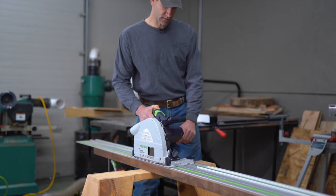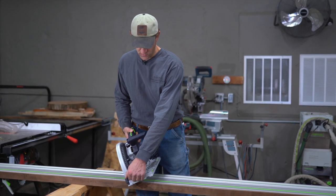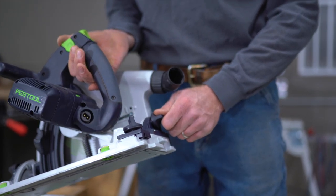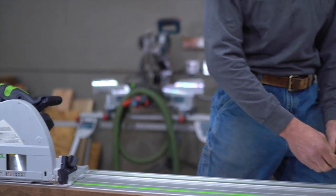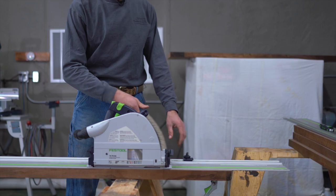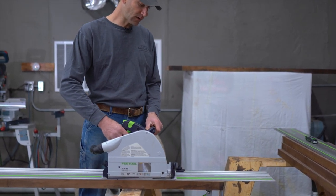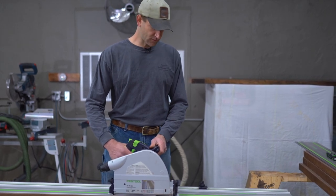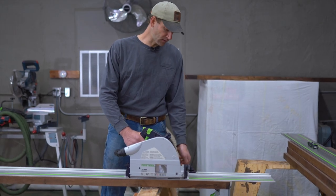A couple more things: you have your bevel adjustment here with your degree markings, and there's also one in the back to lock it into place. This plastic device here is meant to slide on your guide rail — if you're going to be cutting up to a point and you want to stop, you can lock this into place so that your saw will hit it and stop. This would be great for doing a countertop cut-out for a sink. You don't want to go past a certain point — get it all measured out, set your stop, and you're not going to go past it.